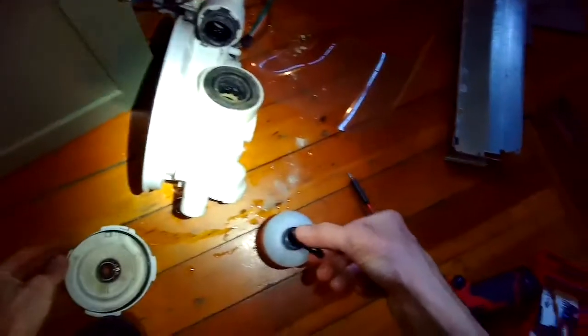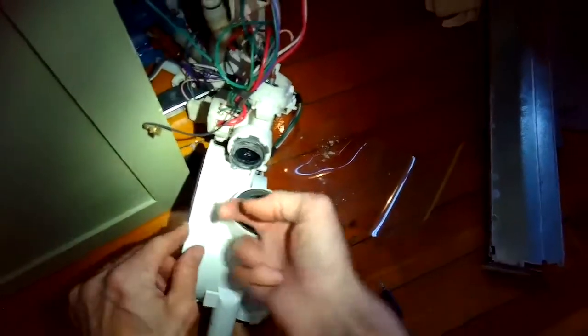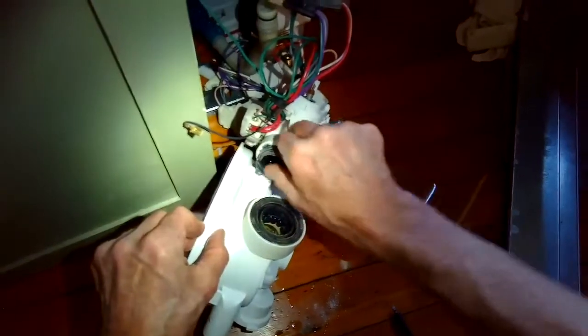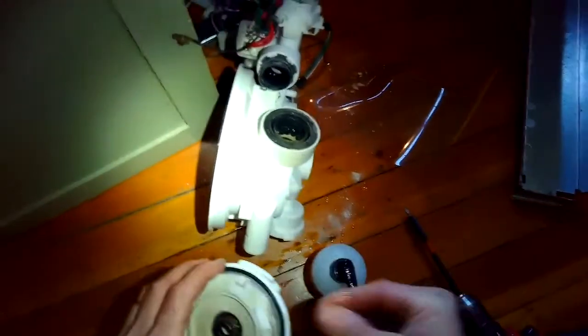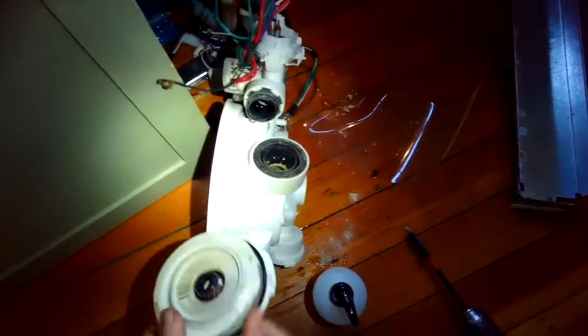I'll use the hand soap too on the o-ring and all of the rubber surfaces so that it's easier to reassemble. I'm going to put some hand soap on this rubber boot — this is where the circulation motor hooks into the heater housing, and also on this part of the boot. So I'm just getting everything lubricated and that's going to make reassembly a lot easier. It's just slippery hand soap — putting some on the o-ring.